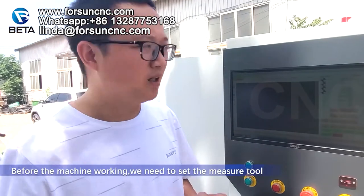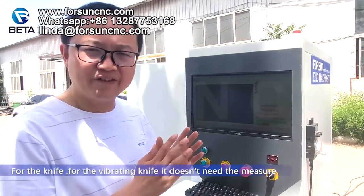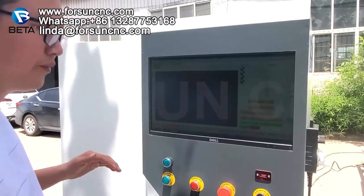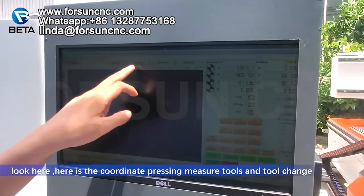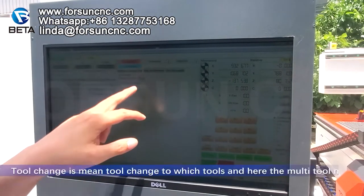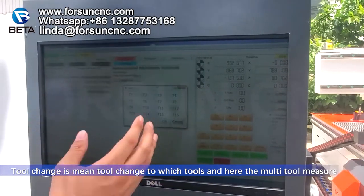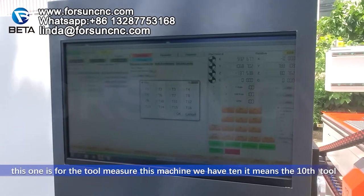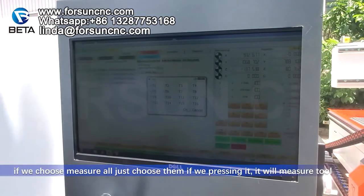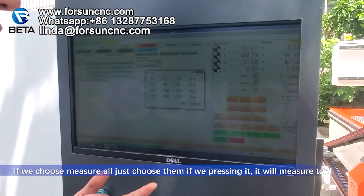Before the machine works, we need to measure the tool lengths first. Tool measurement only measures the spindle tools — for the vibrating knife it doesn't need tool measurement. To measure tools, press Coordinate, then Measure Tools. Here is Tool Change — from which tool to which tool. And here is Multi-measure. This machine has 10 tools; choose whichever tools you want to measure, or choose all of them, then press OK.